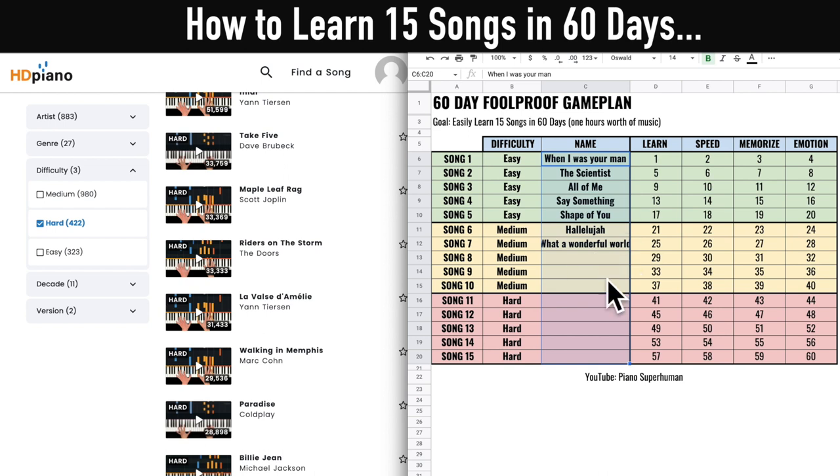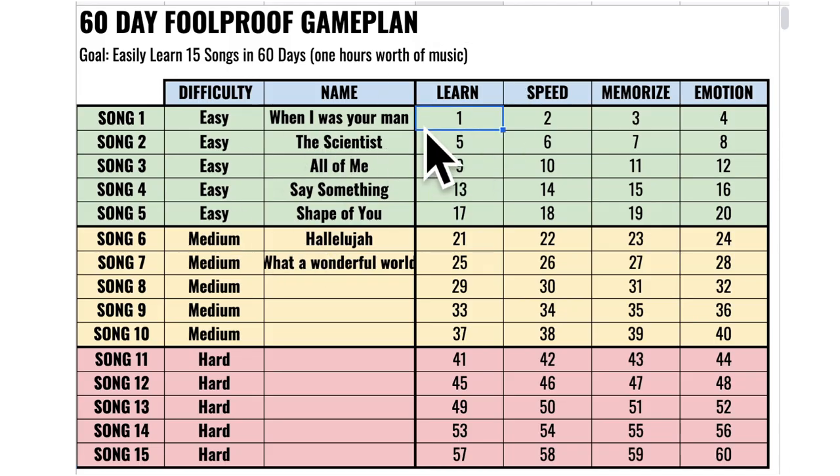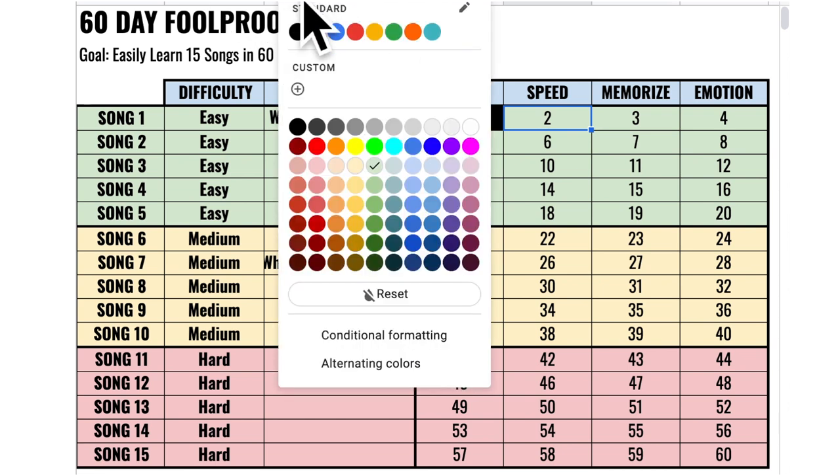For each song there are four steps to really learn it. You could rush through sloppily, but these four steps will drill the songs rock solid into your fingers. Day one: take your first song and simply learn the notes — nice and slow, just get the notes into your fingers, then cross it off. Day two: the song is already in your muscle memory, so you just speed it up from slow to fast using the tutorial video, then cross that off too.